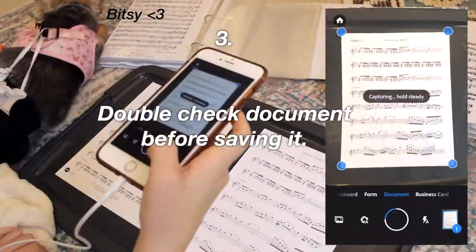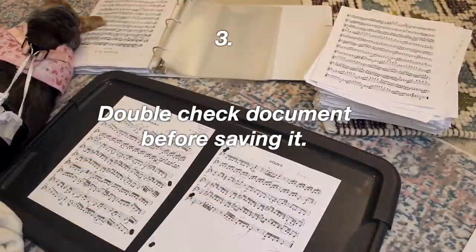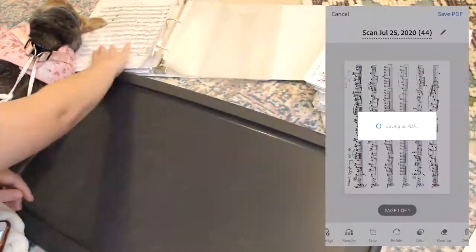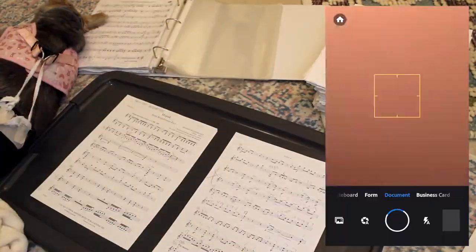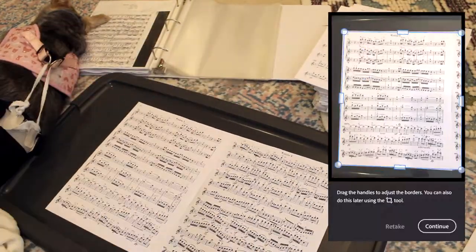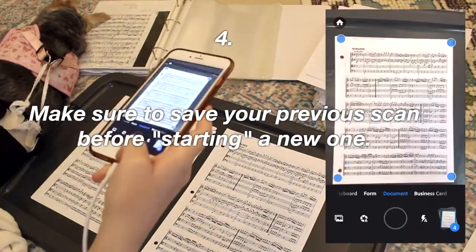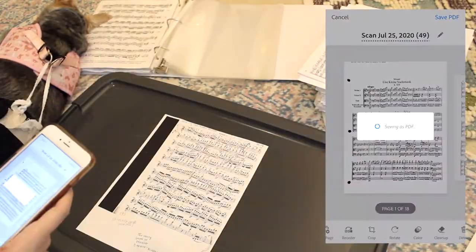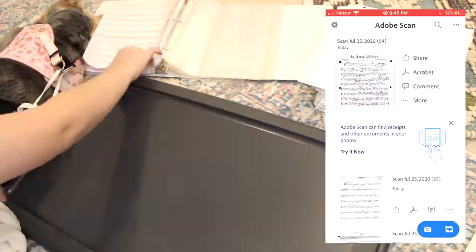Number three is a quick one: just double-check the document before you save it. On Adobe Scan you'll get a preview after each scan and you can zoom in to make sure everything looks good. You don't want to be in a situation where you need to refer to that scan later and one page is blurrier than expected. My hands were pretty shaky throughout this process and the scans were still really high quality, so most of the time your documents should be fine even if you are kind of shaky. Number four: I often made the mistake of starting to scan new music without saving the scan for the old music, so it added to the previous scan. Make sure you save your document before you start on the next one — I made that mistake a lot and had to delete pages and restart.